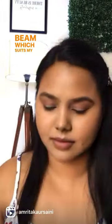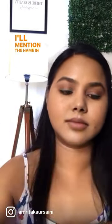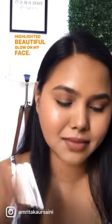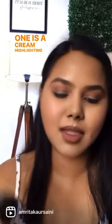This is in the shade Gold Beam, which suits my brown skin really well. I'm taking a PAC blush brush — I'll mention the name in the description. Now I'm going to mix both of them, and you can see such a highlighted, beautiful glow on my face. I've mixed two different formulas — one is a cream highlighting base.